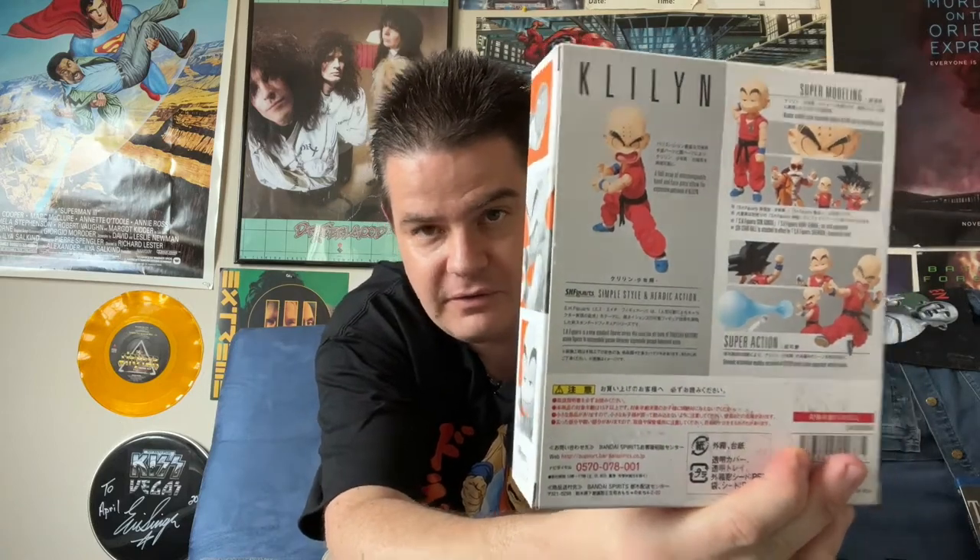Next up, we have Krillin, of course initially Goku's rival, but the two of them end up becoming lifelong friends after training with Master Roshi. This figure depicts him in his childhood, including when he fought in the early World Martial Arts Tournament.